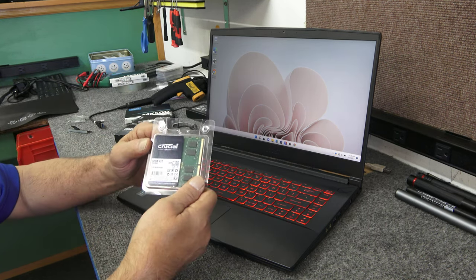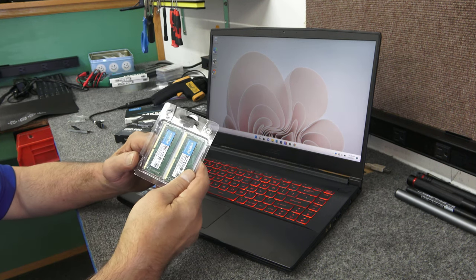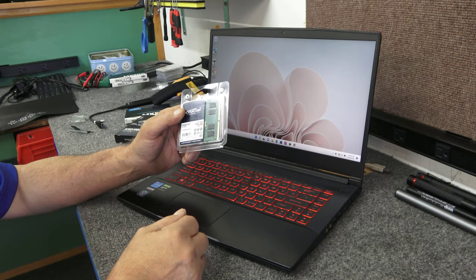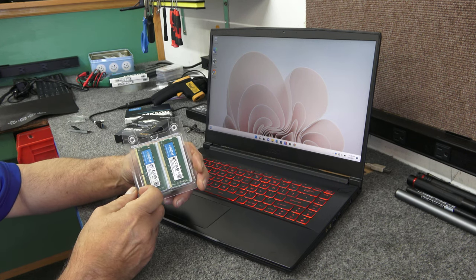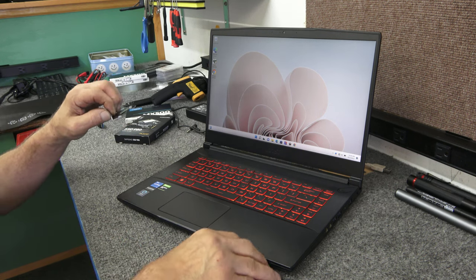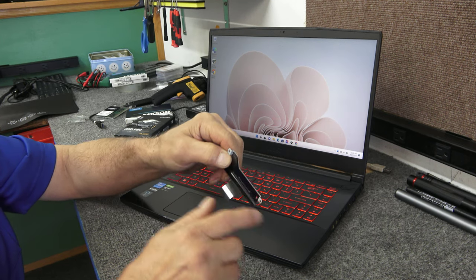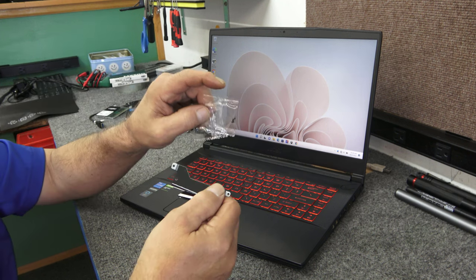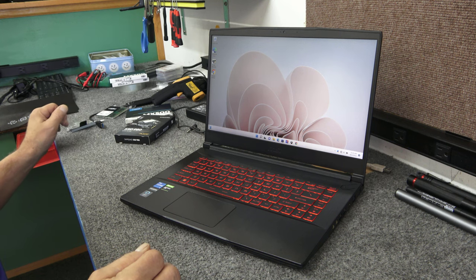We're going to put in a 32-gigabyte DDR4 kit, two 16-gig sticks of Crucial 3200. We're going to take out the 8 gigs that's in there. We could just add another 8 if he wanted, but this guy said let's put in a matched kit. This model comes with a little adapter to accommodate a 2.5-inch SATA drive — it ships in the box with mounting screws, which was nice of MSI.